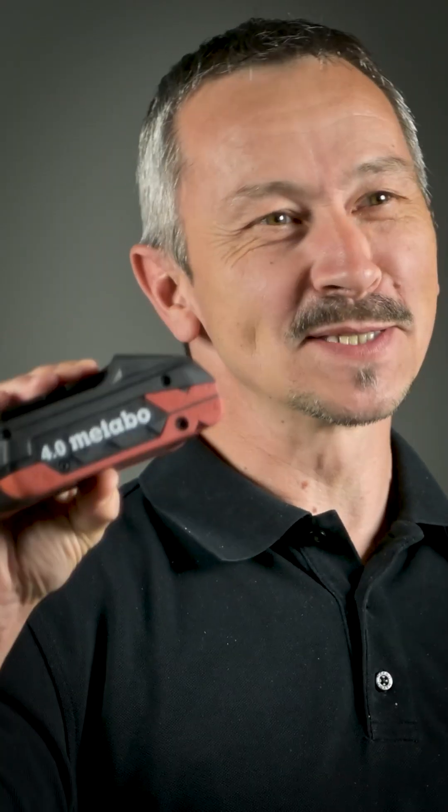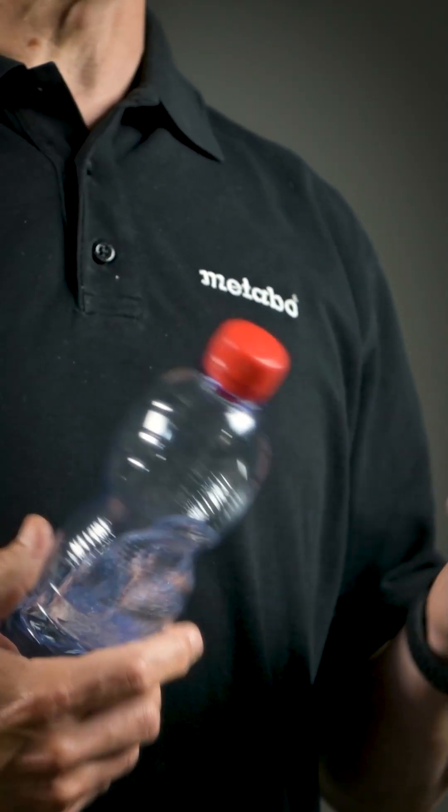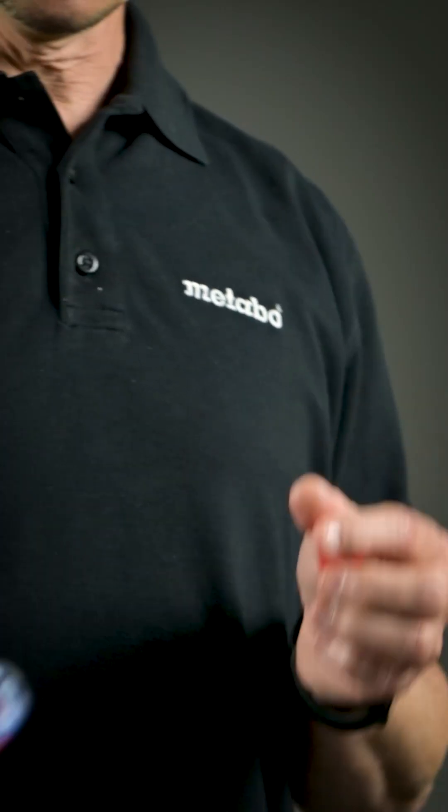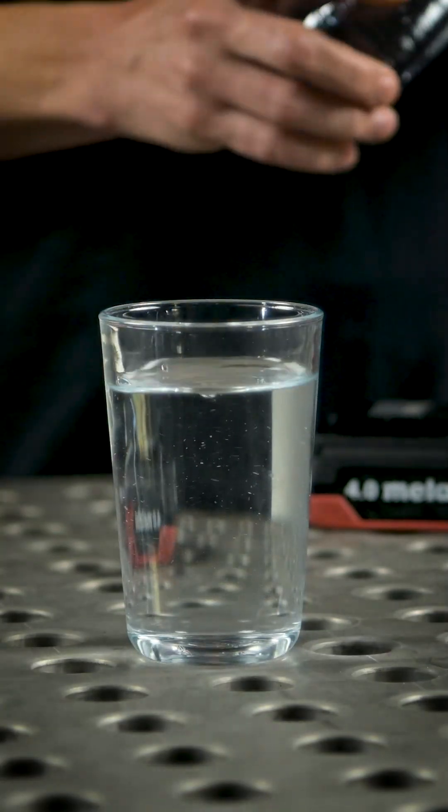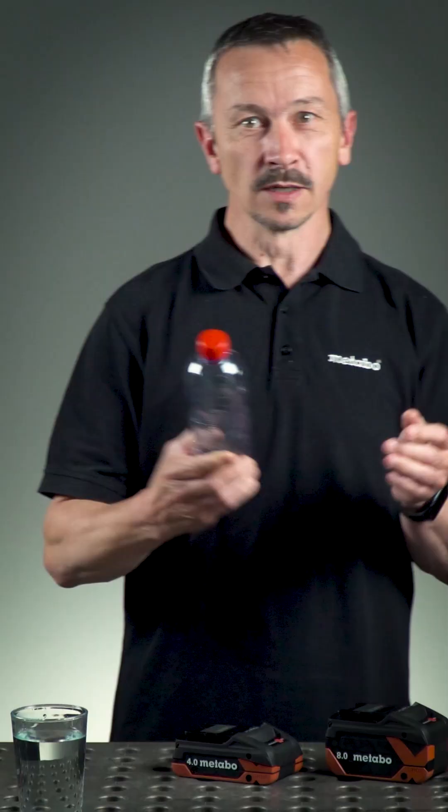This is the tabless technology. To make it clear for you, we've prepared something. This is, for example, a normal regular lithium-ion cell. This bottleneck or tab prevents the current from flowing — like this. As you can see, it takes time to empty it, to go through the bottleneck.